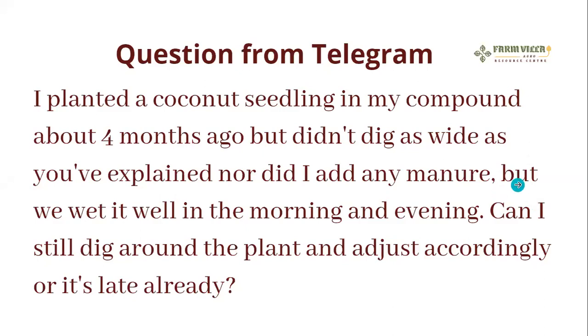So this afternoon, the first question is: I planted a coconut seedling in my compound about four months ago but I didn't dig as wide as you explained, nor did I add any manure, but I watered it well in the morning and evening. Can I still dig around the plant and adjust accordingly, or is it too late?